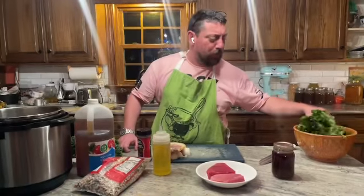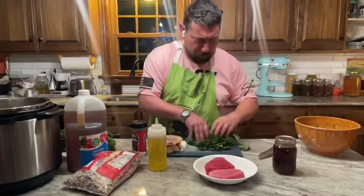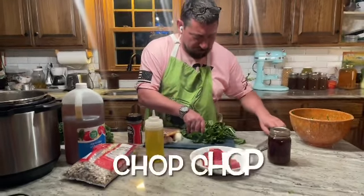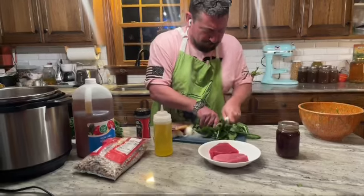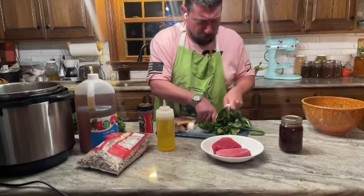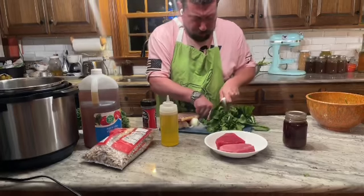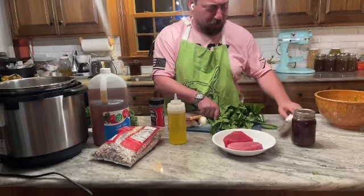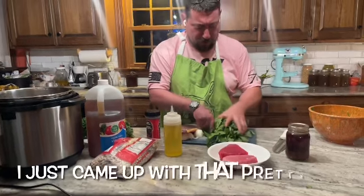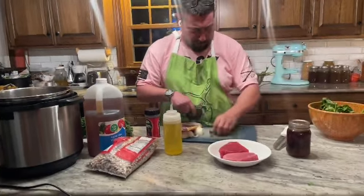All right, so now that we've destalked our collards, what you do is you chop them up. There are all kinds of social mores about it — well, my grandma did it this way — but do it the way your grandma did it and let her live in your kitchen another day. So we're going to cut it up like this and put it back in here.